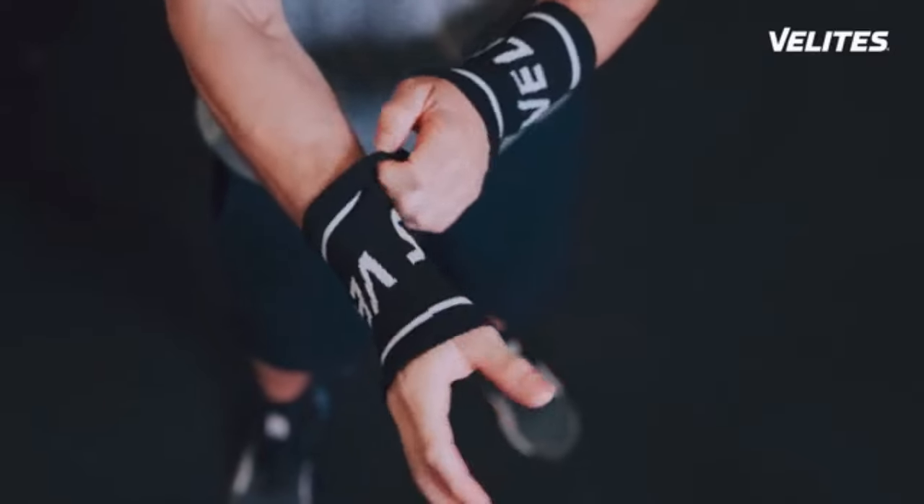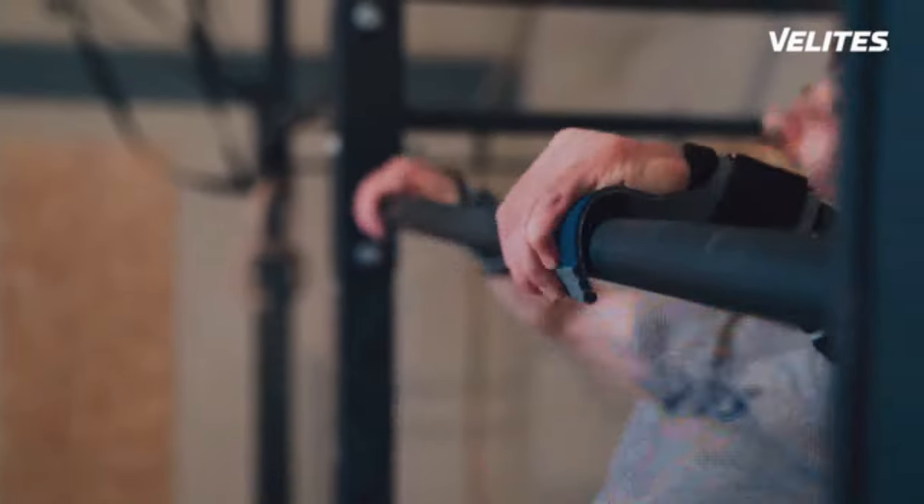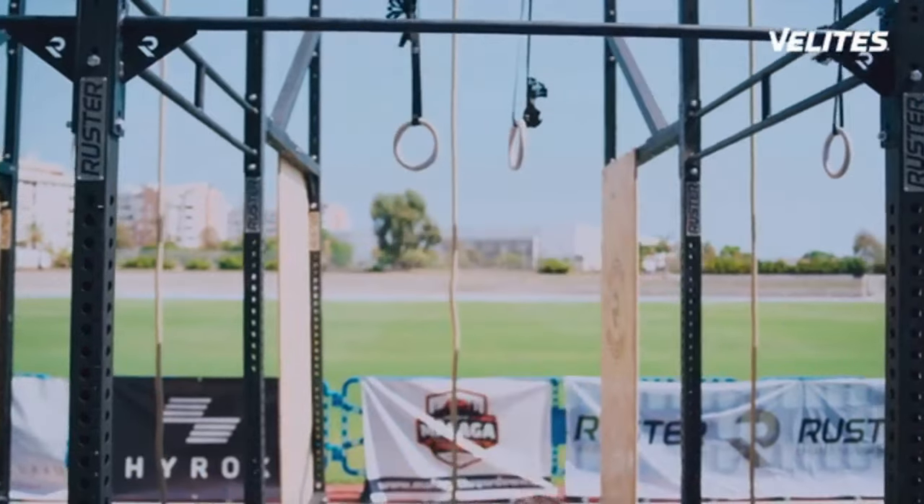And thanks to the included wristbands, you will protect your wrist skin while making your forearms rest when crushing those long unbroken series. You can hang from the bar with just one finger, thanks to its incredible grip.